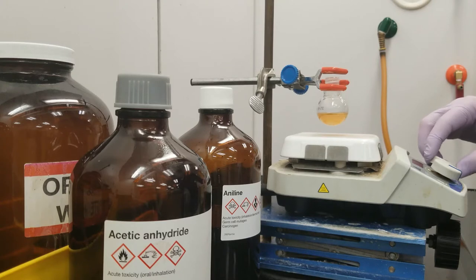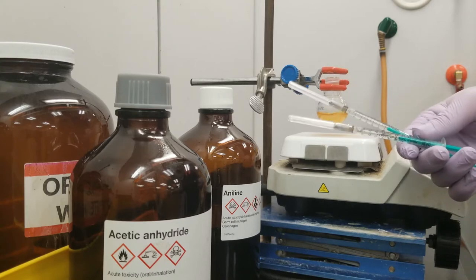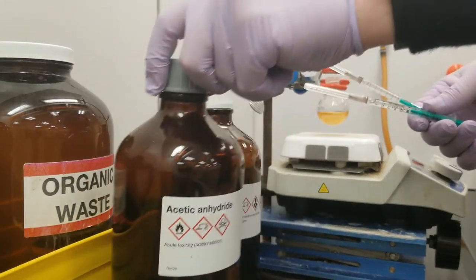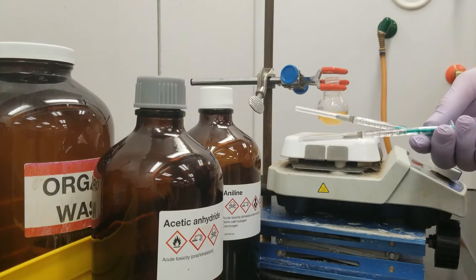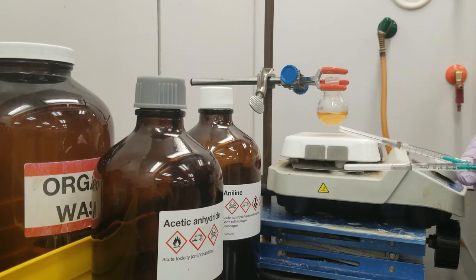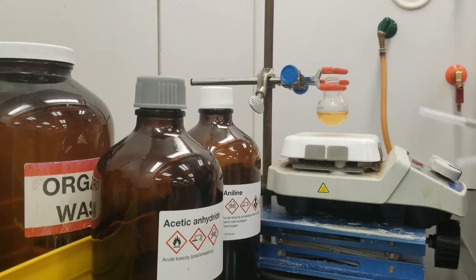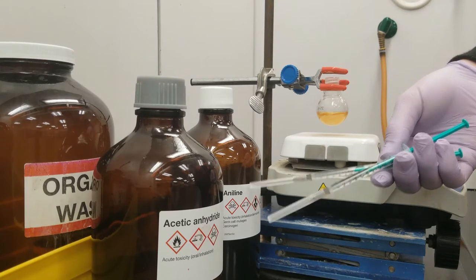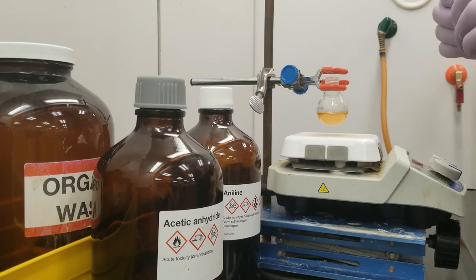Let's go ahead and start stirring this nice and fast. I always stir as hard as I can without splashing. To this reaction, we are going to add 1.4 milliliters of acetic anhydride. This is a species which reacts quickly with air or anything with a polar moment and ends up adding an acetyl group to that positive center present on the water in the air, or today in this case, the aniline. Because this is rather reactive, it's important that we drip it in slowly.